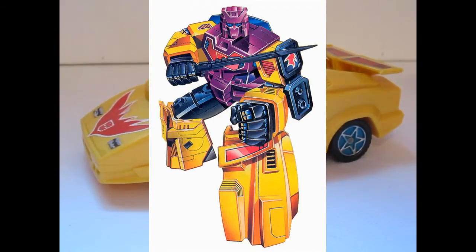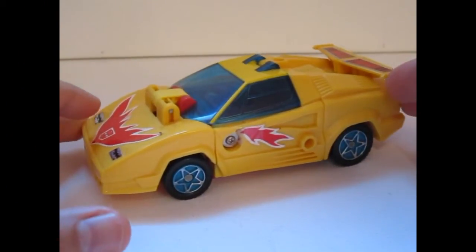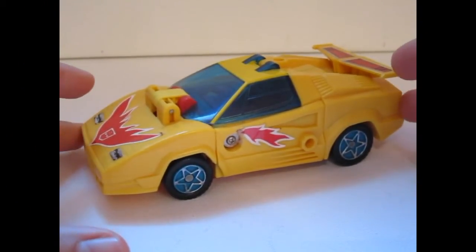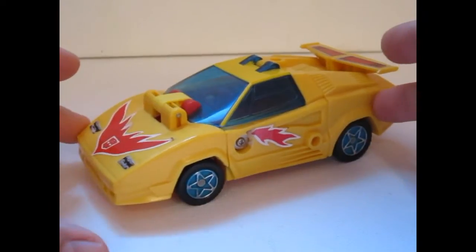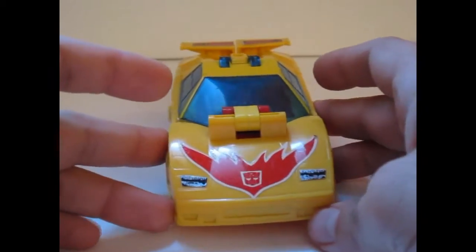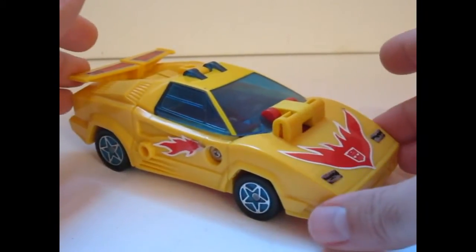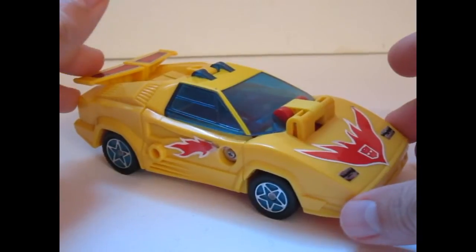Hello Transformers fans and welcome to a new toy review. This time I'm showing you something special. This is a European exclusive figure and his name is Flame. He's one of the Brain Masters or one of the Motor Waiters, whichever you prefer to call them.